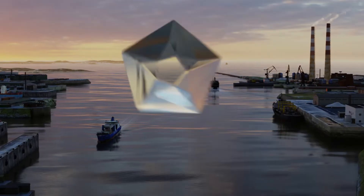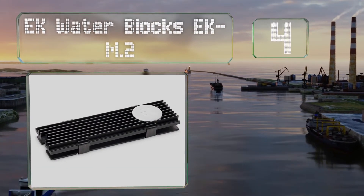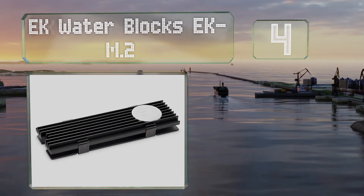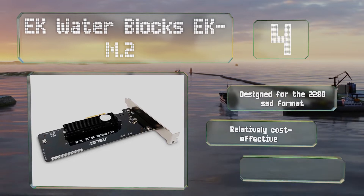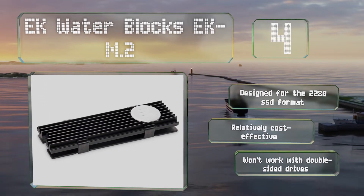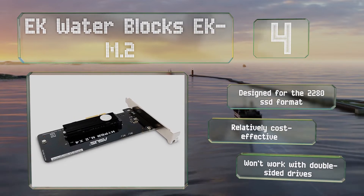At number four, coming from a manufacturer of open loop liquid cooling systems, the EK Water Blocks EK M2 can protect NVMe flash storage, especially in custom built PCs where there isn't much airflow. It's designed for the 2280 SSD format and is relatively cost effective. However, it won't work with double-sided drives.